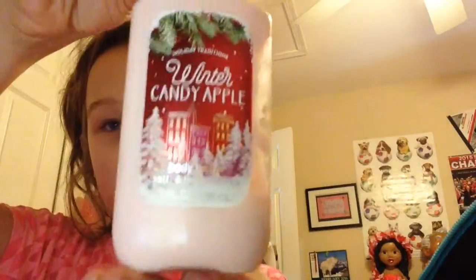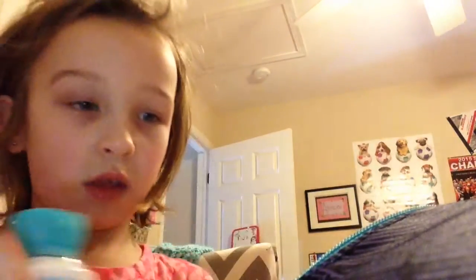So I have Winter Candy Apple — this is what we used for the experiment. We have another one downstairs. Then I used Endless Weekend — it's white. This looks the same, but this is wetter. Look at this.